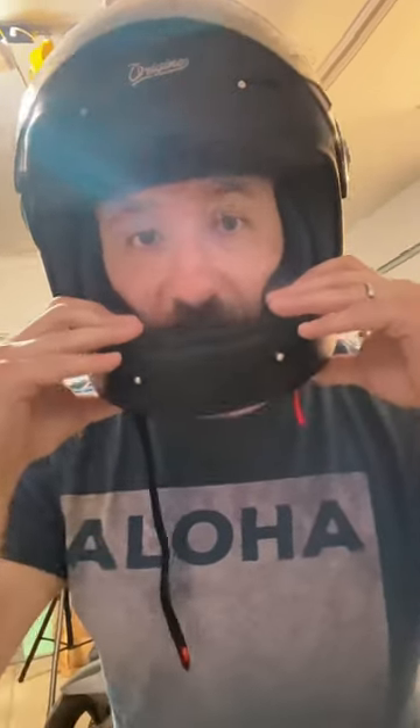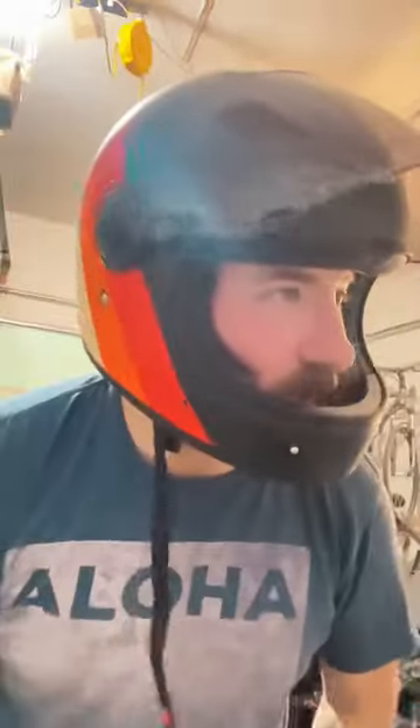It is Italian, so you would have to import it into the U.S., but otherwise it fits pretty great. It looks awesome, especially with this tinted visor. That's some Daft Punk goodness. Get it?